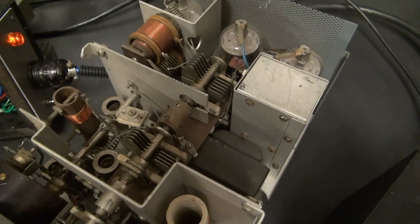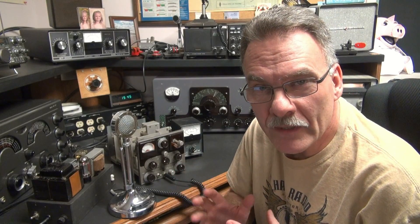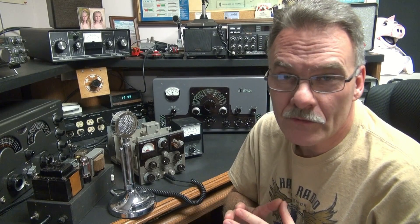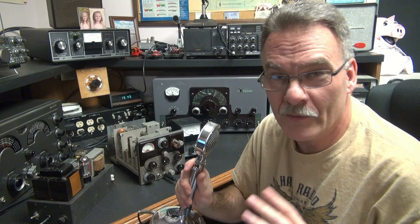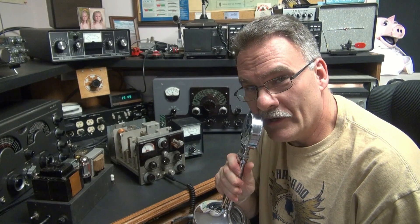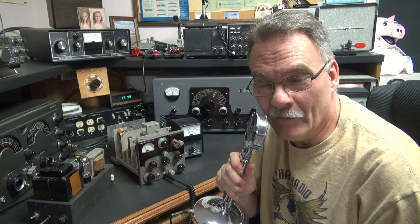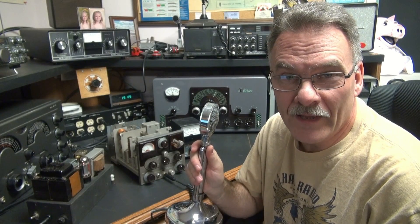I'm glad to be the new owner. Currently I only have it on 40 meters and I'm running it on crystal control. I am in search of the mobile VFO to go with the unit, and then I would like to get it on the air and get some real reports. But from what I'm seeing, this thing's working great. It'd probably be really nice to run an amplifier with, because as you can hear, it's got a beautiful AM. Another great Johnson product, and I'm glad it fell into my hands.